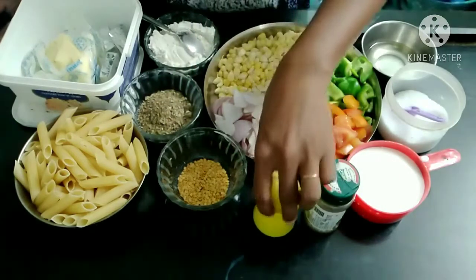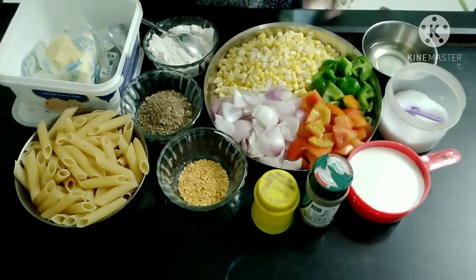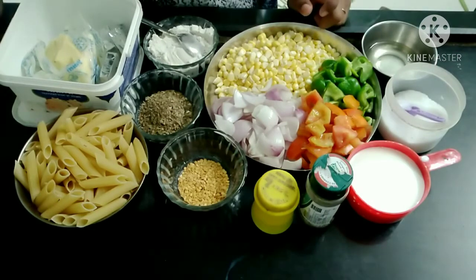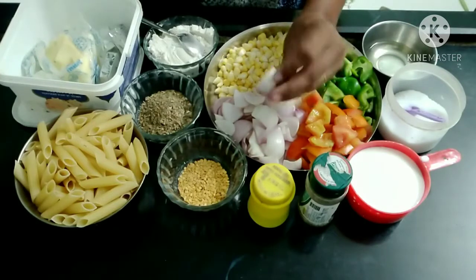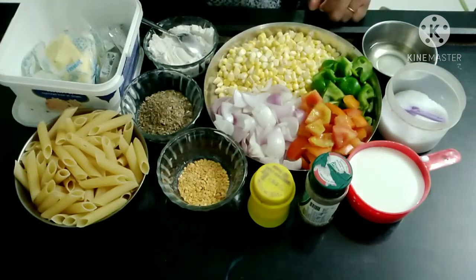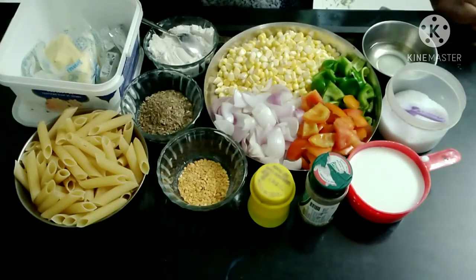We have chili flakes, salt, and oil. We also have broccoli, onions, tomatoes — five tomatoes — capsicum, green beans.